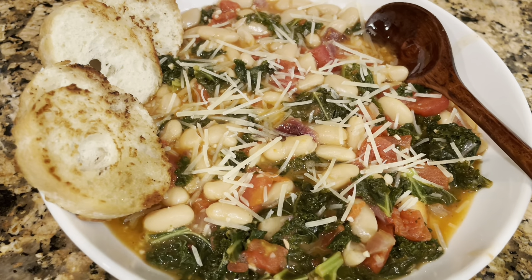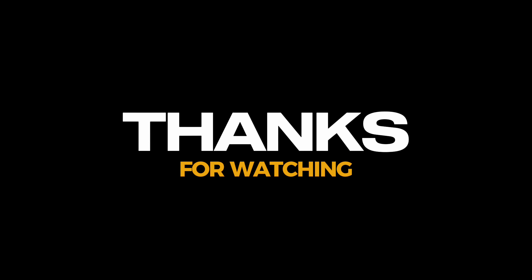I've also toasted up some bread, which I'm going to add — that's my favorite. And I'm going to sprinkle a little Parmesan cheese on mine. You can use whatever cheese you prefer. That's my preference for this particular dish. And guys, just like that, we're done.